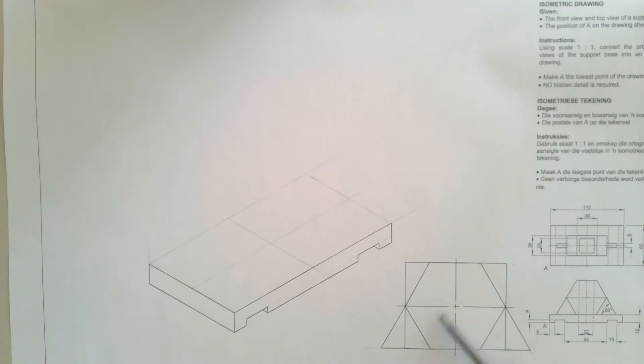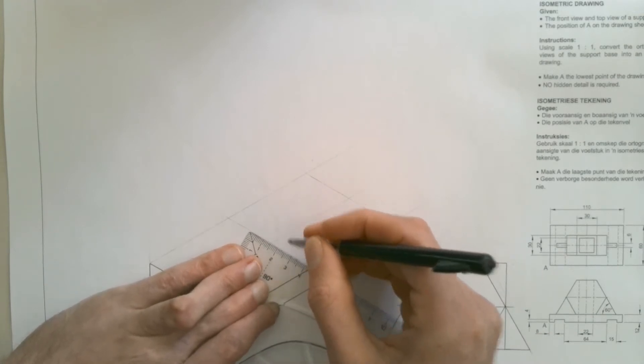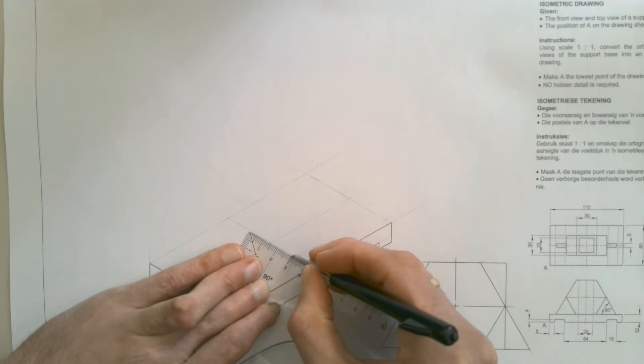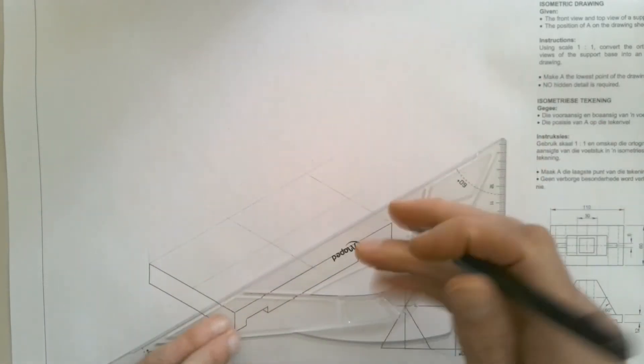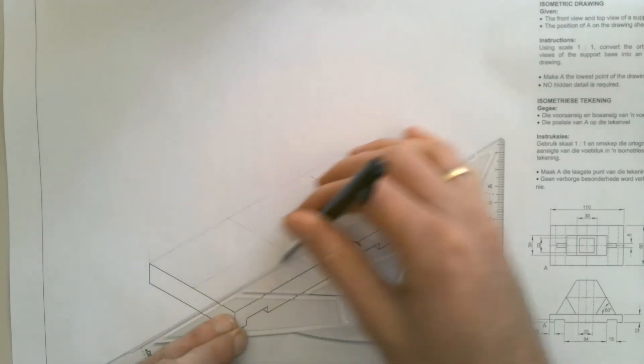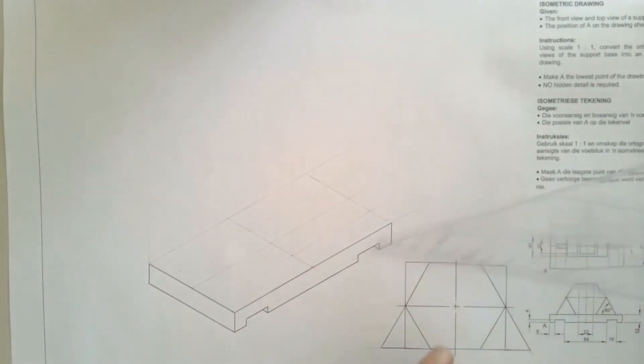Now we need to line up our auxiliary view with that center — that's why I've drawn center lines in there as well. We also need the width, and the total width of our prism is 30 millimeters. So from the center point, I'm going to measure 15 millimeters to each side and draw in two construction lines at those points. That shows me the width of my prism that's going to sit on the base.